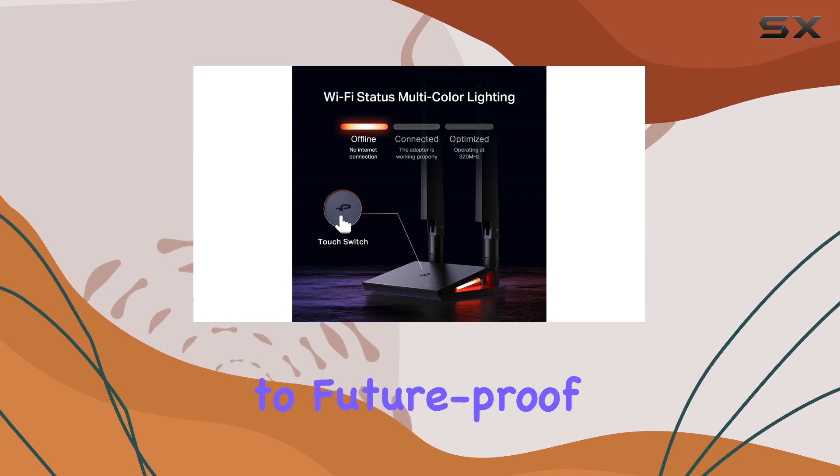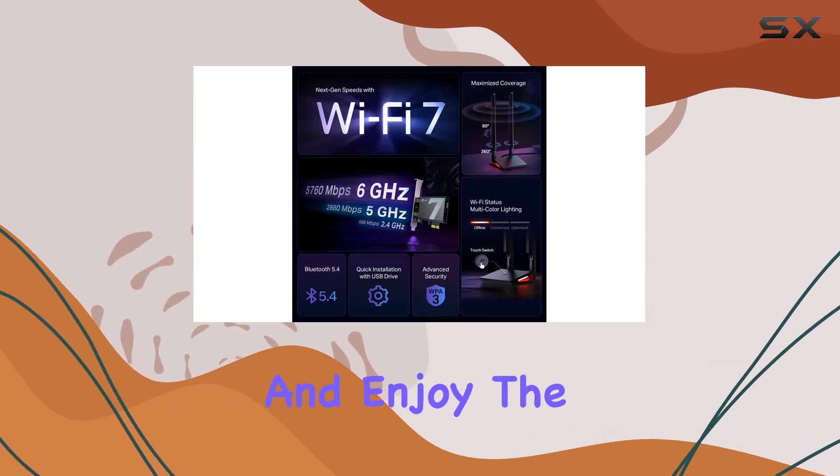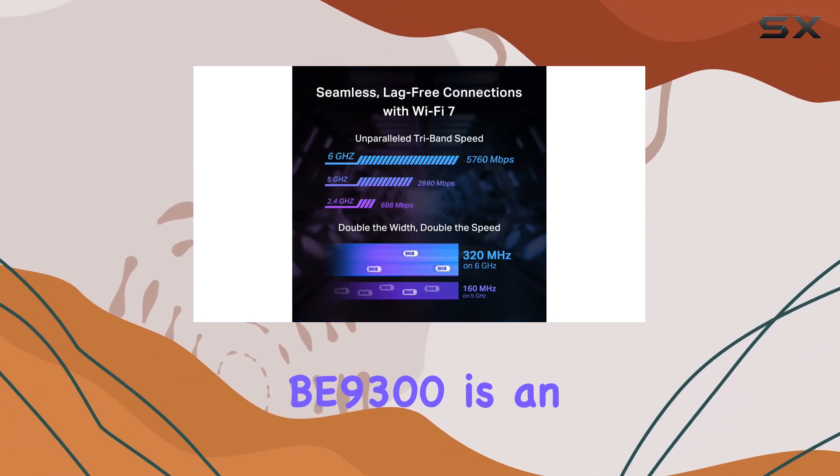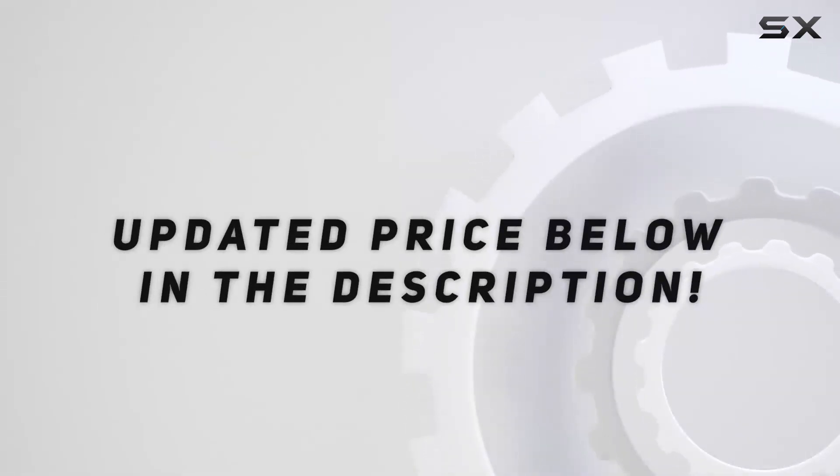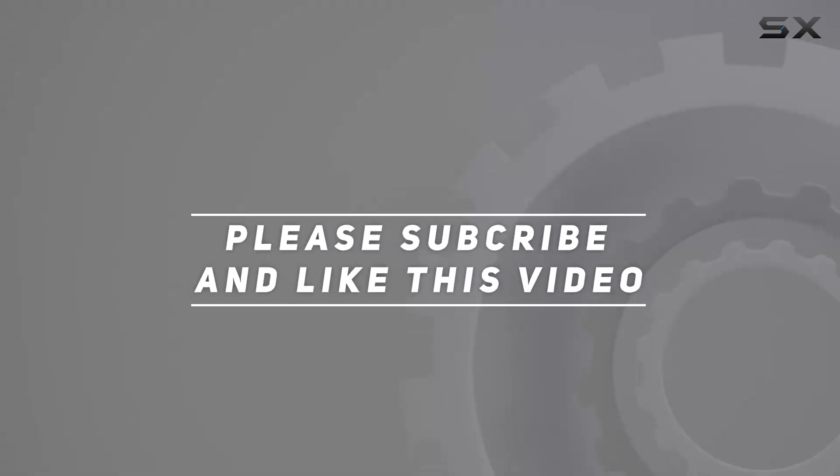So, if you're looking to future-proof your desktop and enjoy the best wireless performance, the TP-Link B9300 is an excellent investment. Check out the video description for updated price, and thank you for watching this video.